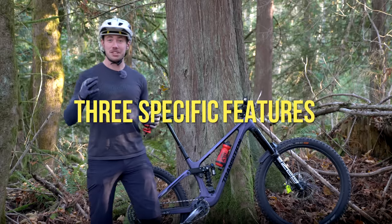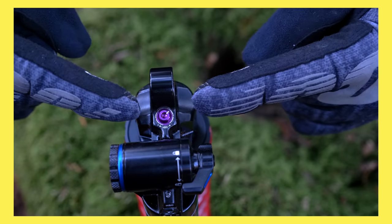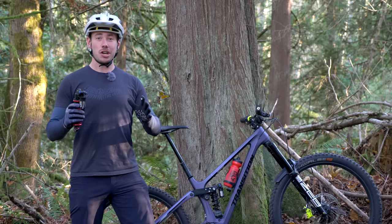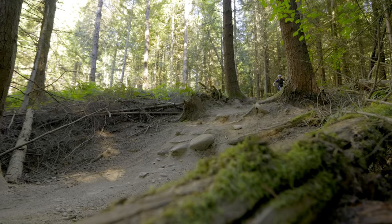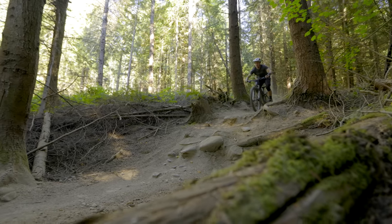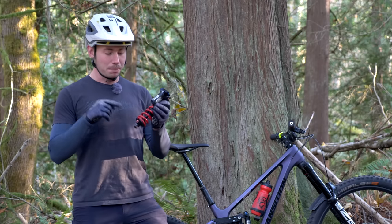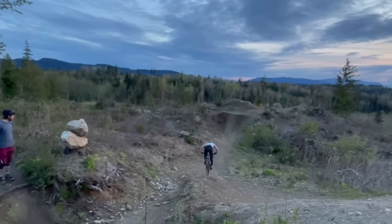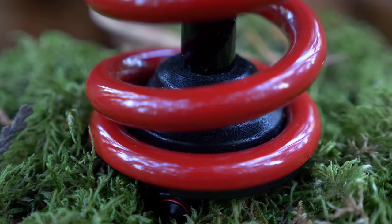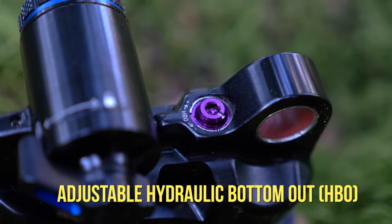There are three specific features of this shock that really set it apart from the competition, and that first feature is the hydraulic bottom-out control. Coil shocks are inherently linear, so it's going to be easier to use all of your travel compared to an air shock. A linear leverage rate means that it takes the exact same amount of force to compress the shock all the way through the travel, and most coil shocks have a little rubber bump stop right at the end of their stroke that absorbs the impact of bottoming out.